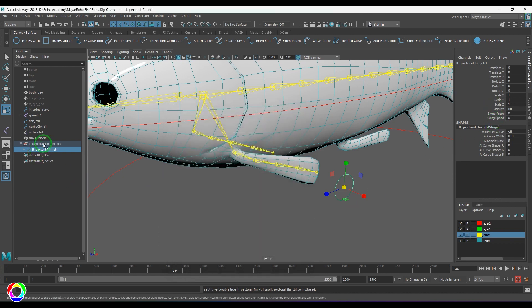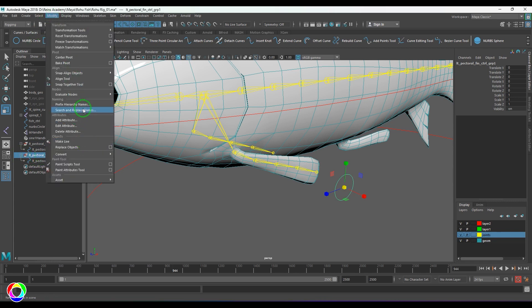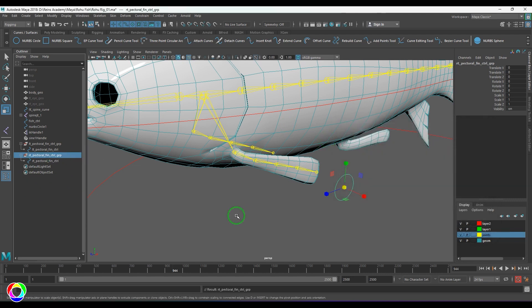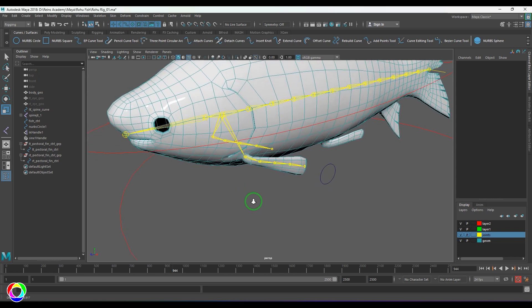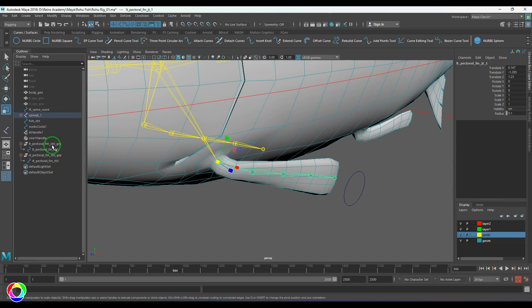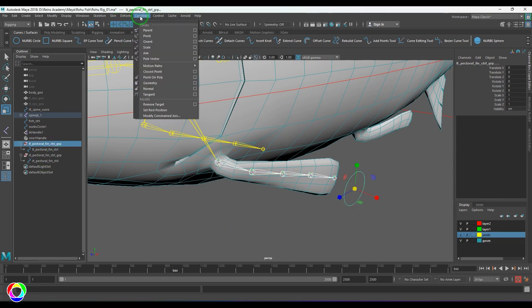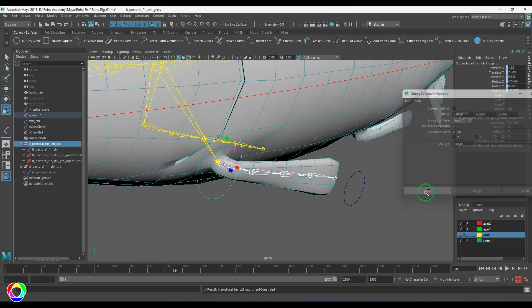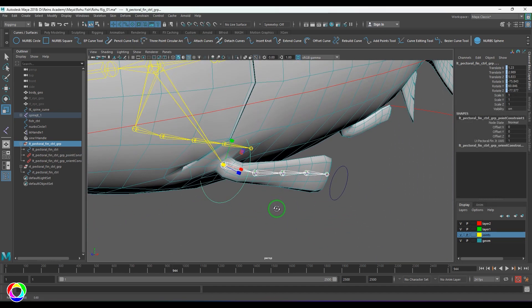I'm going to duplicate this control. Under Modify, use Search and Replace Names — search for 'LT' and replace with 'RT' — so it becomes the right pectoral control. Then select the left pectoral joint one and the left pectoral control group, and apply a Point Constraint followed by an Orient Constraint, which will orient the control in the expected direction.